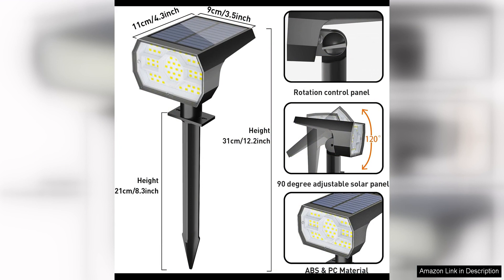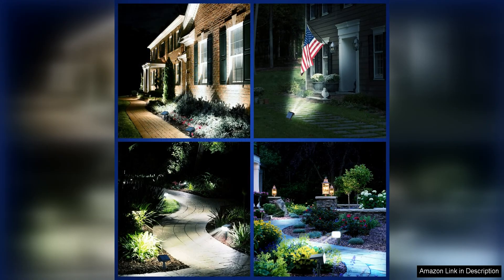Installation is a breeze with the included mounting hardware and instructions. Simply place the solar panel in a sunny spot, connect it to the lights with the provided cable, and secure the lights in your desired location with the screws or stakes. The adjustable angle of the solar panel allows you to maximise sunlight exposure for optimal charging efficiency.